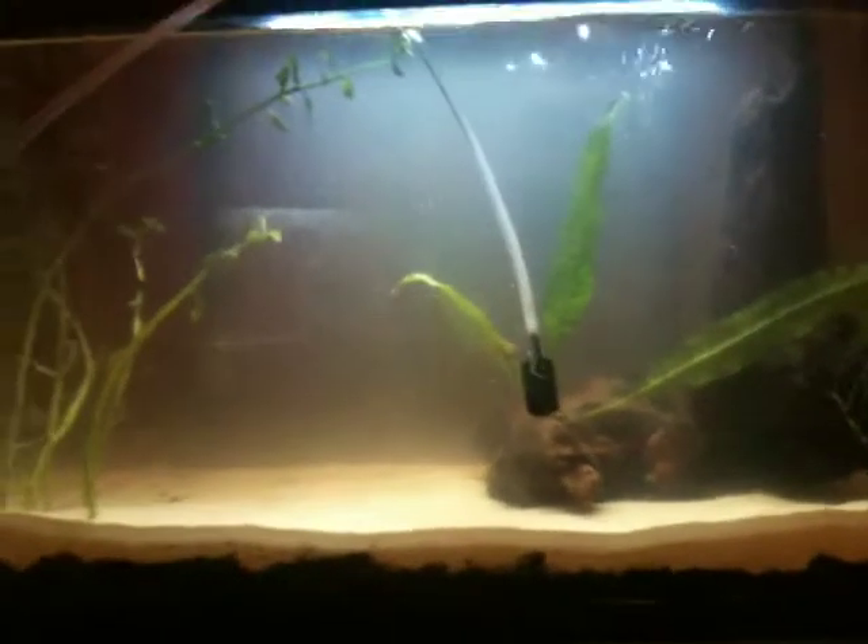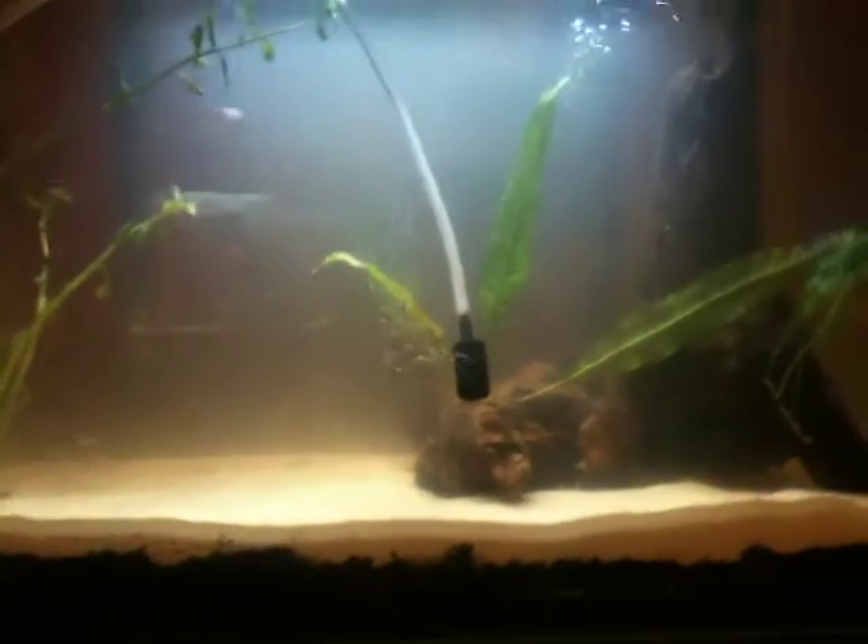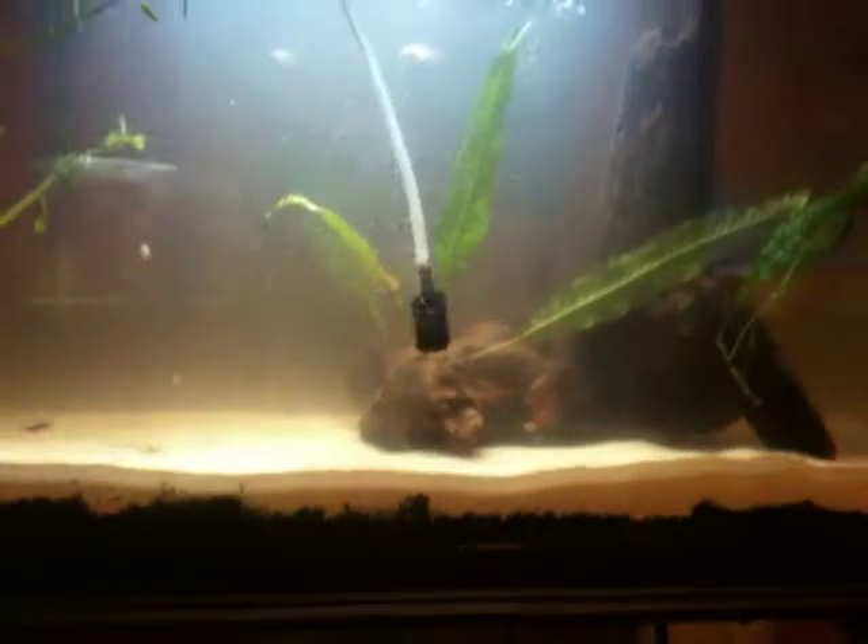Hey guys, so I had just made a video about my updated 10-gallon, and I decided to tie my java fern — because that's when I found out what this plant is.